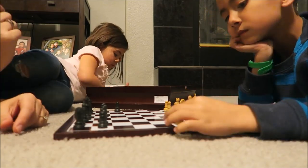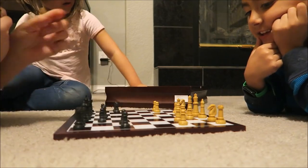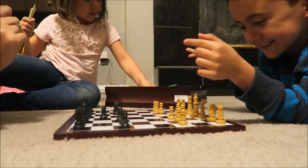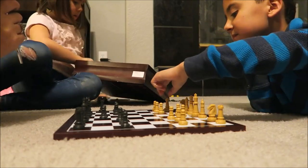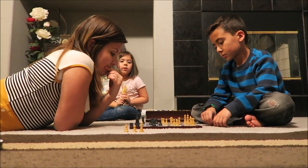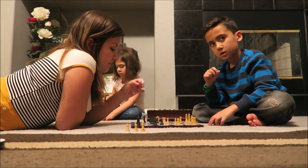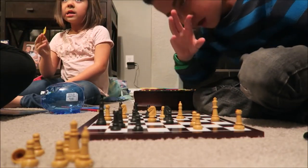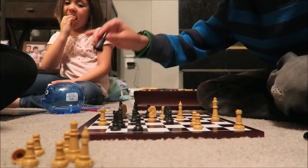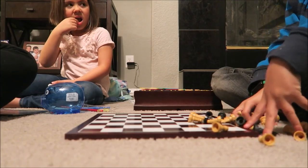The walls are closing in. Checkmate. Mom loses again.